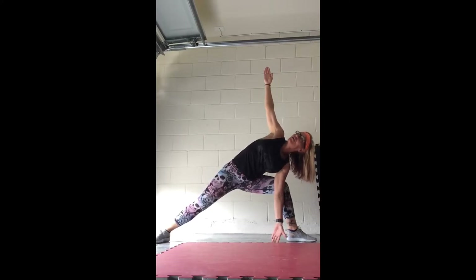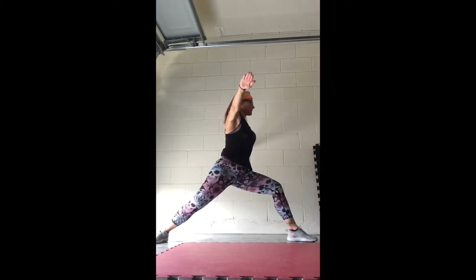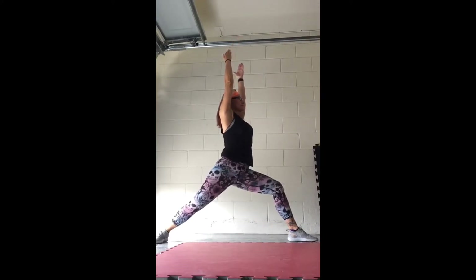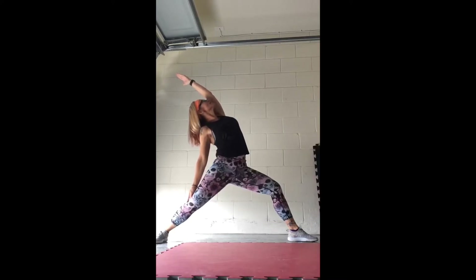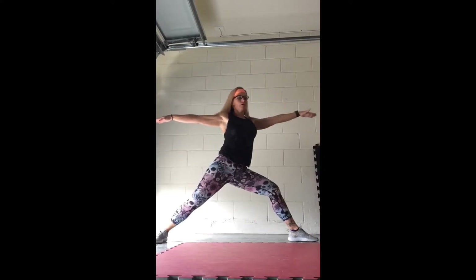Good job. Bring it back up center, palms flat. Rotate just the upper body — leave the lower body exactly where it is. Good. Both arms come up, hold it. Drop your right arm back behind you and reach back behind. Left arm stays overhead.